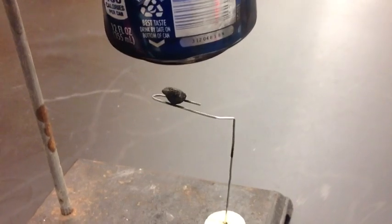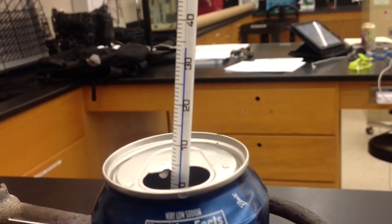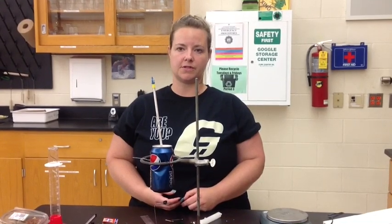Now that the peanut is completely burnt, you're going to check your ending temperature on your thermometer. For the data for the peanut, you're going to record a temperature of 33.5 degrees Celsius. You will be conducting this lab with three other food sources.